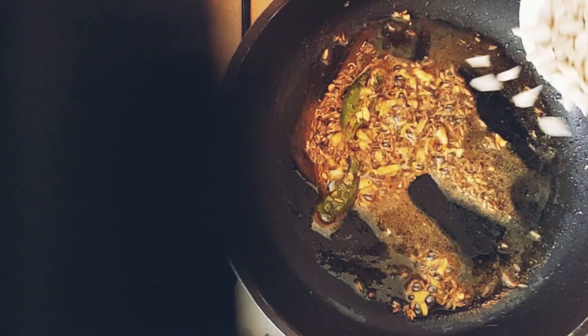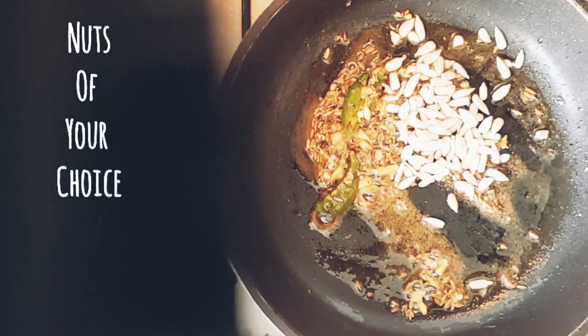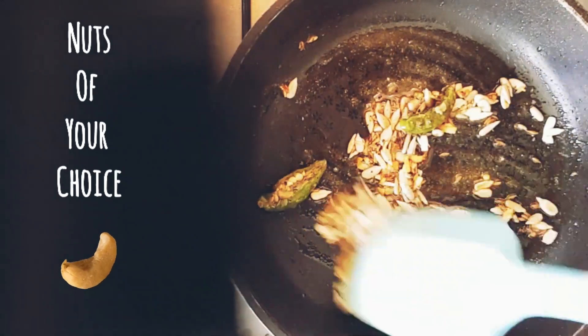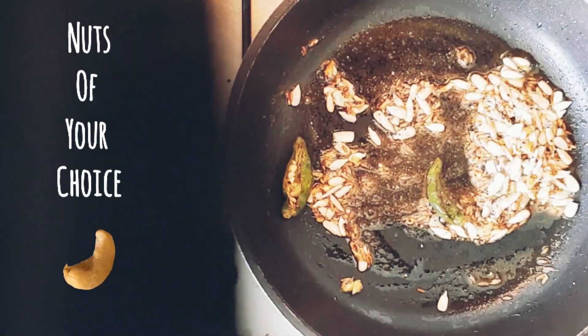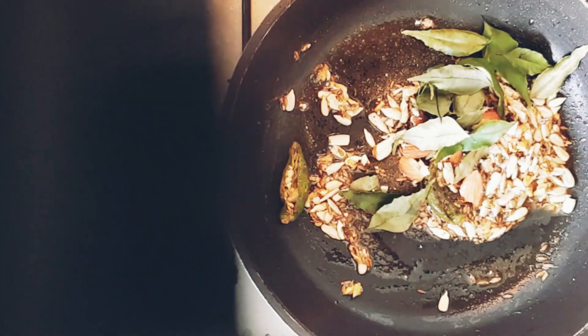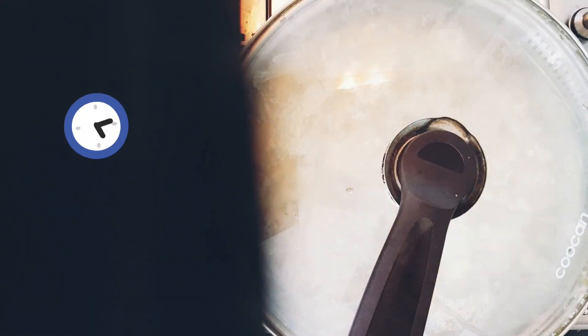Now in goes a few nuts of your choice — you could add cashew nuts or almonds. I have added sunflower seeds and almonds. Let's also add some curry leaves and toss it all together.